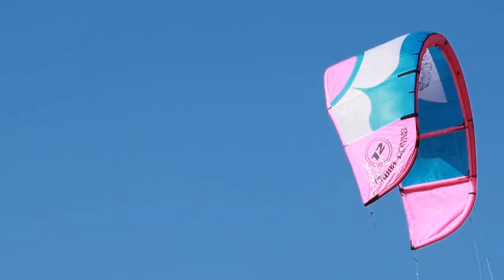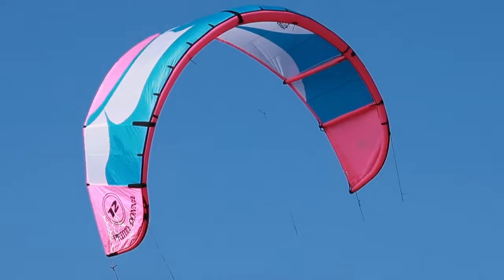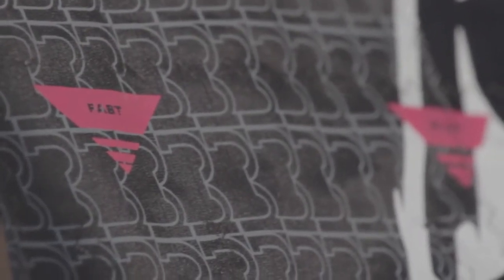Dank seinen ausgewogenen Wingtips dreht der Kite sehr schnell, aber nicht aggressiv, und kommt mit zwei Hangpoints für die Steuerleinen. Mit denen du den Turning-Speed und Bar-Feedback für deinen persönlichen Style anpassen kannst.